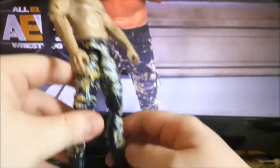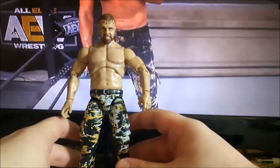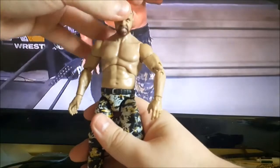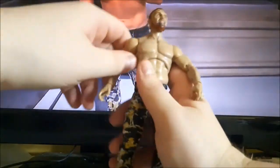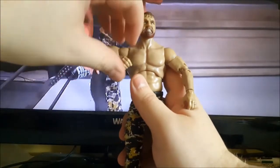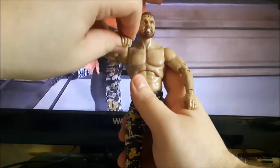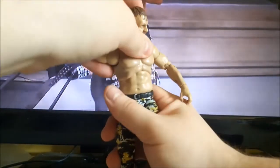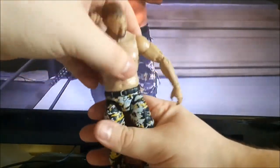Let's get into the articulation. You have a ball-joint head that goes up, down, and rotates. There's rotation in the arms and the shoulder, upper arm movement as well, and movement in the wrist — it does have a little pivot there. You can move him forward and bend him forward or back.